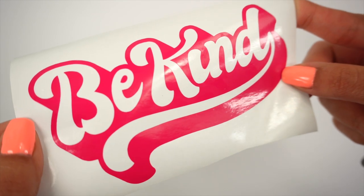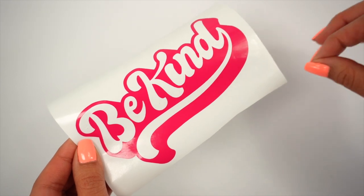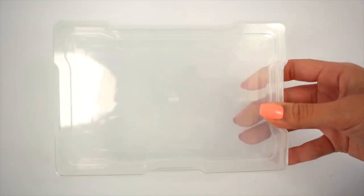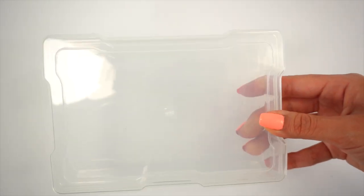So far so good — this vinyl actually weeded very easily. I was not expecting that, to be honest, but I'm pretty happy it worked on the first try. I'm going to go ahead and cut the other two colors, the floral and the glitter vinyl, and then test the Dollar Tree transfer tape by applying it onto some plastic containers I got from Michaels.